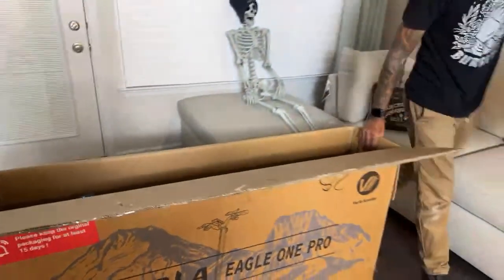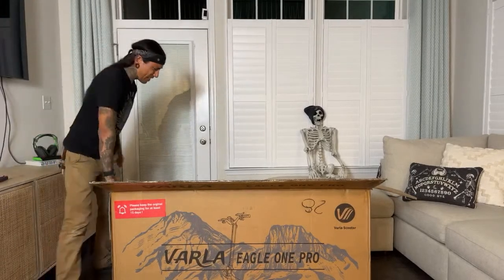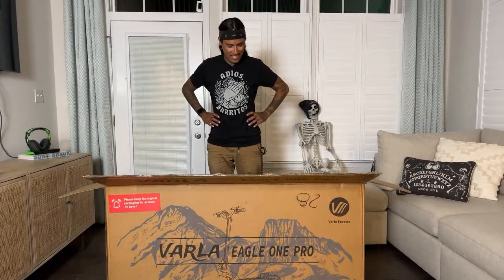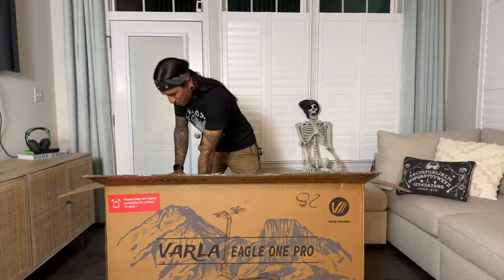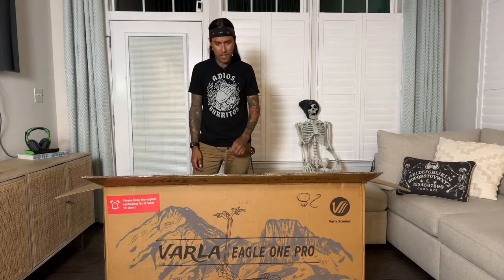There's so much styrofoam in this. So this scooter does weigh about 93 pounds — I'm thinking about whether I should just pick it straight up. This is a heavy scooter, struggling with Shreddy. Hold on, let's take a quick video — I want to lay this down.